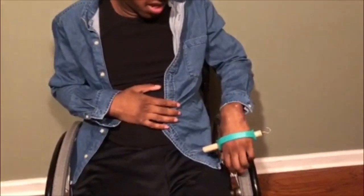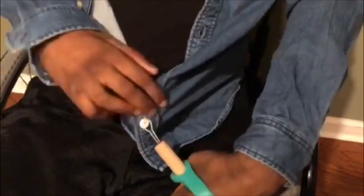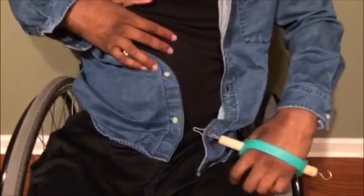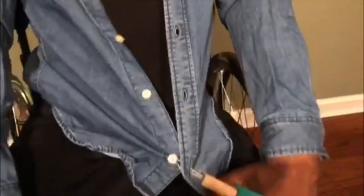First, I put the hook in the spot of the button, right there. Then you're going to want to put it over like that. We're going to try it again — as long as you get it hooked on there. Now it's hooked on.